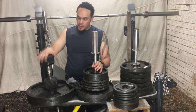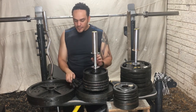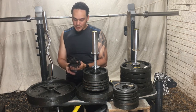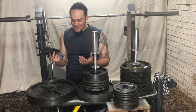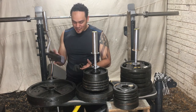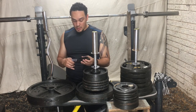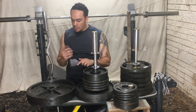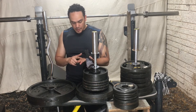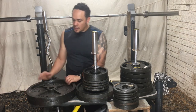Moving on — gloves. You've seen my gloves; I use them even when I do abs or legs. These are just some cheap gloves, nothing special about them. I just like wearing gloves to make my hands feel better, even though I still get the evidence that I'm lifting weights.